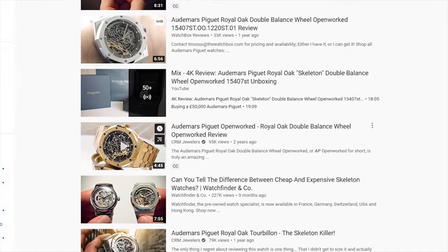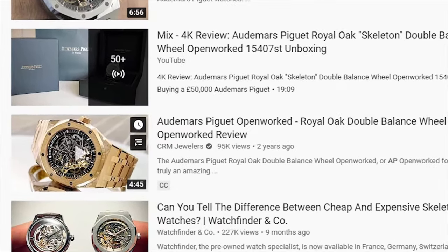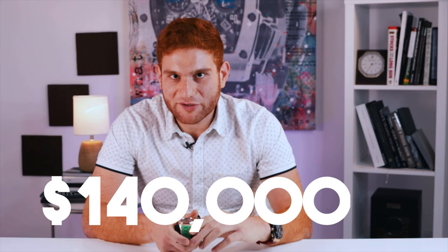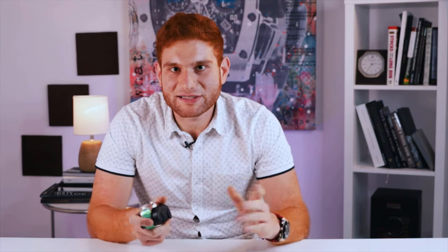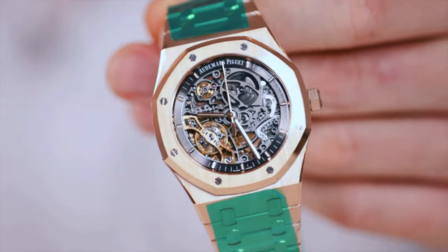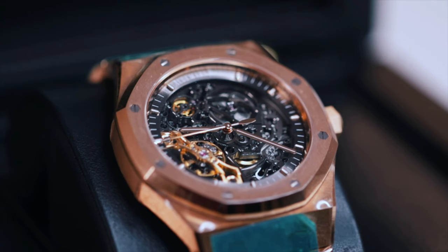I want to mention the investment potential of this piece. If you go back on our channel and look at the basic review we did in 2017 on this watch, the retail back then was $76,000, but in the gray market they were trading from $90,000 to $100,000 depending on box, papers, and condition. Now in 2020, this watch is trading for $140,000. If you bought this watch in 2017, even at the gray market price, held it for three years and sold today, you're going to be making 40 to 50% on your money, which is better than the stock market in some cases.